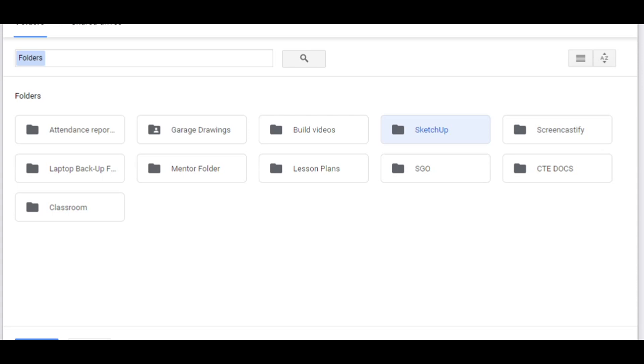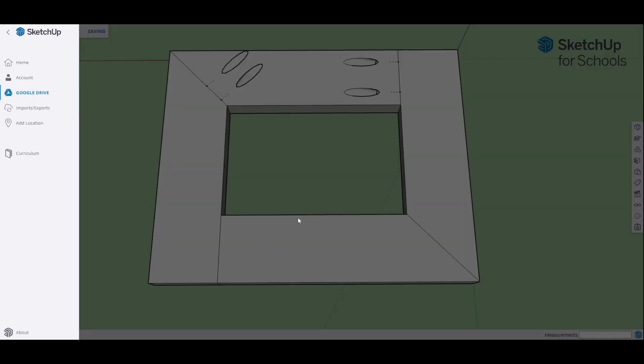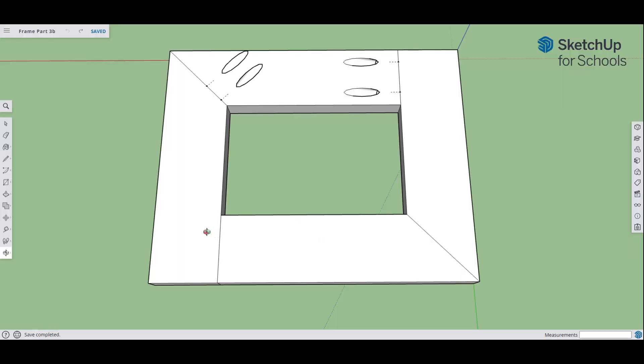If you really mess anything up by mistake, you can always just go back to that previously saved file, and it'll bring us right back to where we started. So let's talk about this. We want to put our dowels in — two dowels here in our butt joint down here, and two dowels into our miter joint down here.